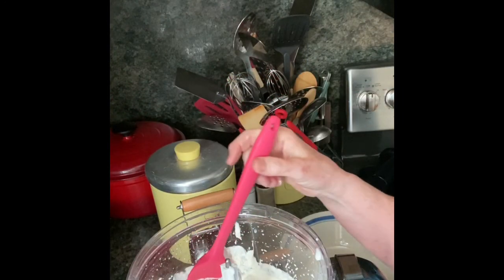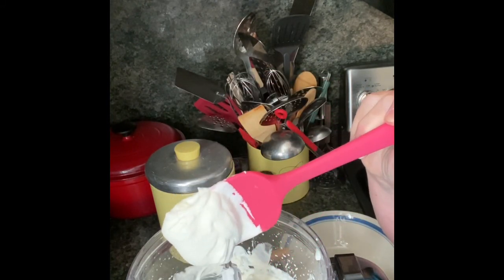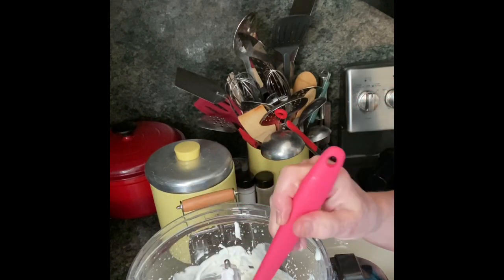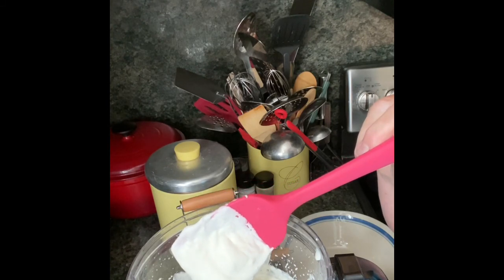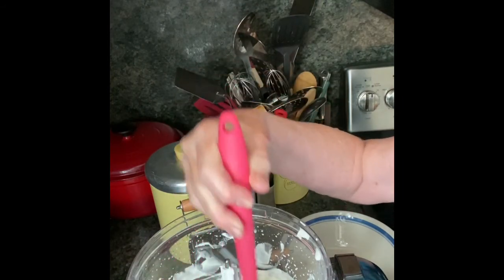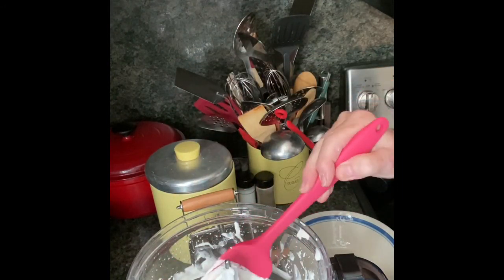All right. It's been about four minutes, and you can see that the heavy whipping cream has turned into whipped cream. So, if I was going to use it now at this point, I would just put two or three tablespoons of powdered sugar in it, and I'd use it as whipped cream. But I'm going to let it keep going, and when you let it keep going, it's going to turn into butter.